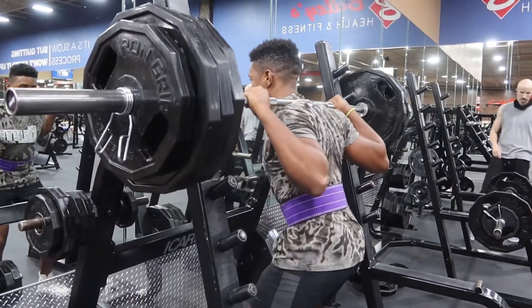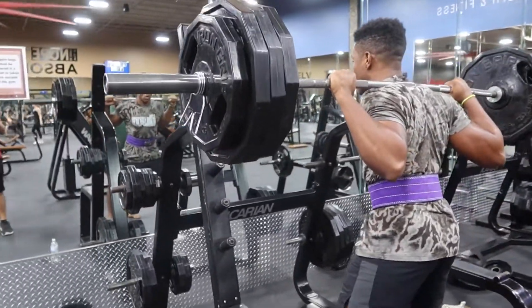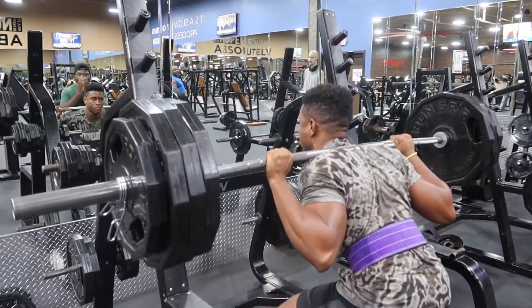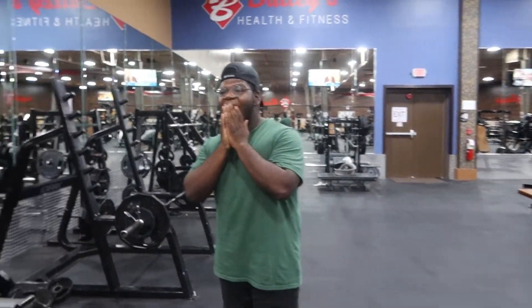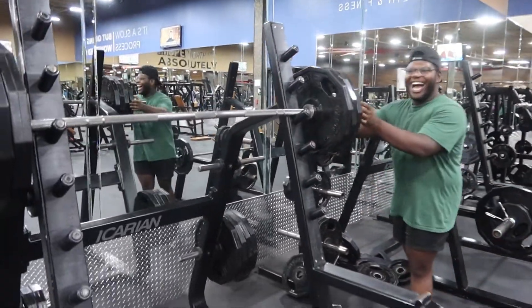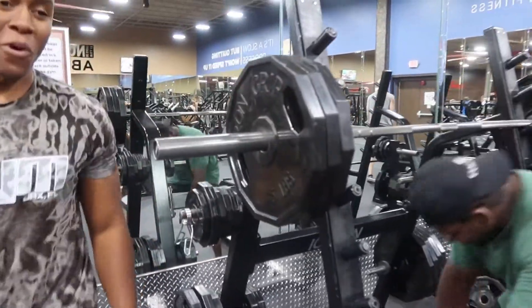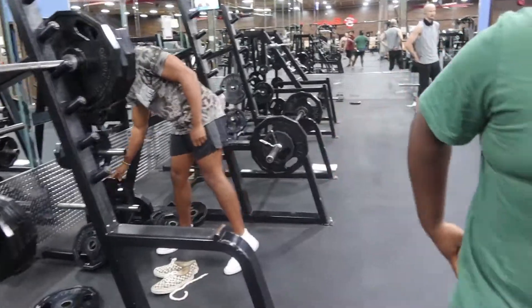When you push up that weight, you can kind of feel if you can hit it or not. How much is this right here? 405. Can I use this? Is this enough? I might need this one.